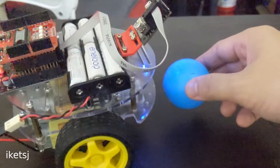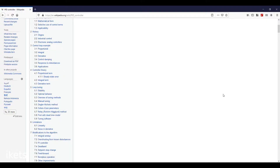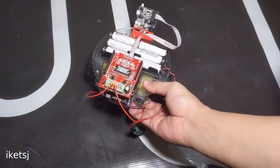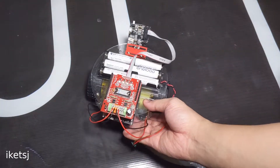Now for the movement of the robot to follow the ball, I implemented a PID controller. If you want to learn more about it, I'll put some links in the video description. I can even turn this into a line-following robot, but a line-following robot is for another video.